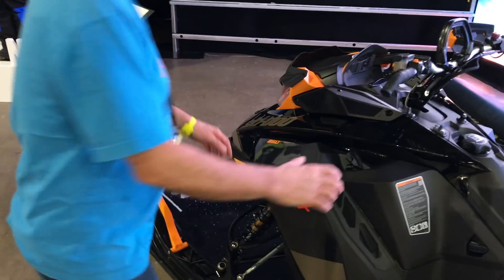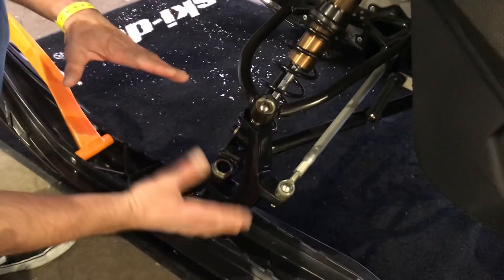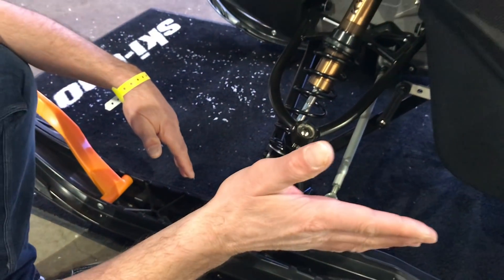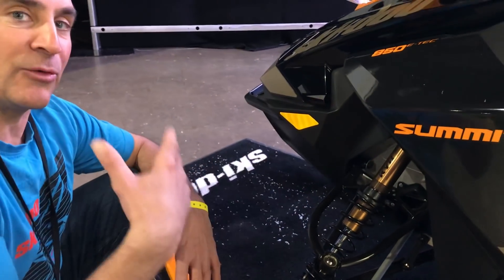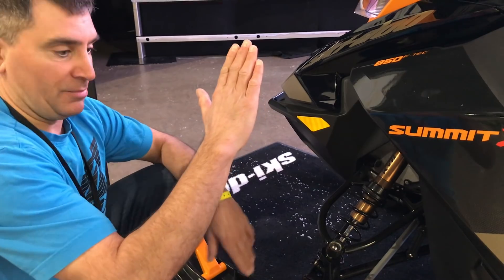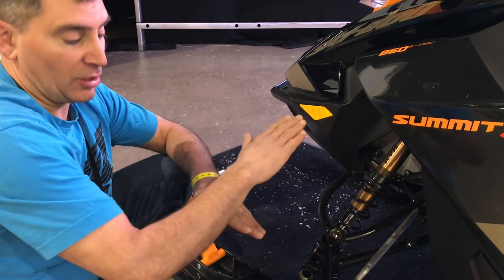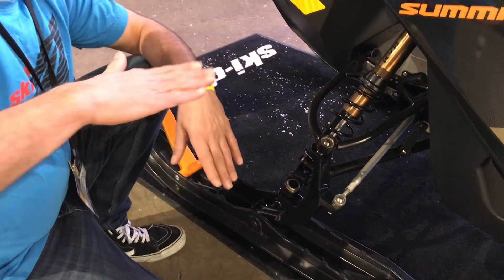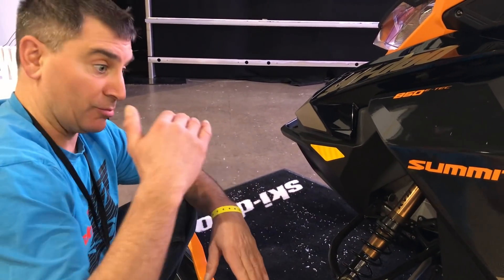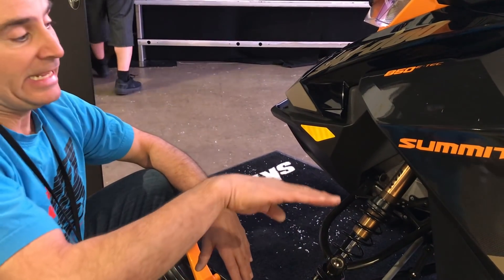Moving towards the front, probably the biggest change other than the tunnel is the front end. There's a lighter spindle, a stronger ski stop, and a few changes to the skis. Everybody thinks washout on the Summit is due to the T-motion, but that only moves two degrees and really only helps with roll-up. What happened in the past is when you're side-hilling and hit something hard, the ski moves up, stopping the snowmobile, and the back end washes downhill. With the new spindle, ski stop, and ski setup, the ski stays flat — more predictable and precise — so the back end doesn't have time to wash out. This sled moves quickly and is extremely predictable side-hilling.